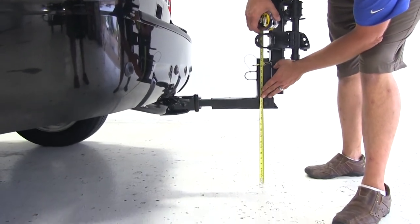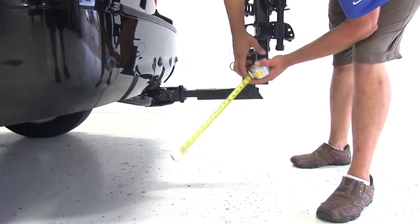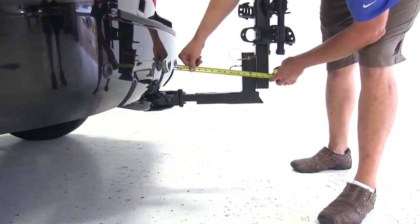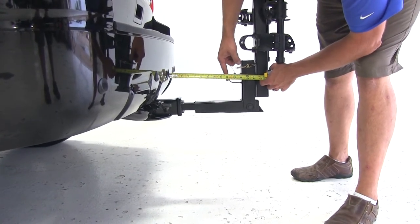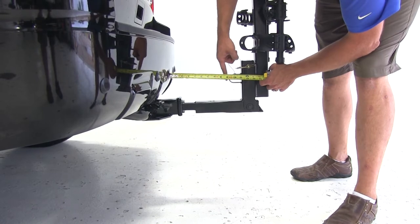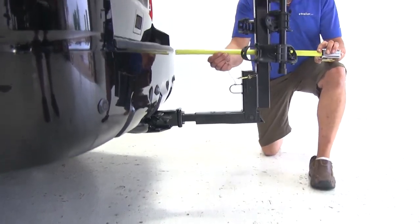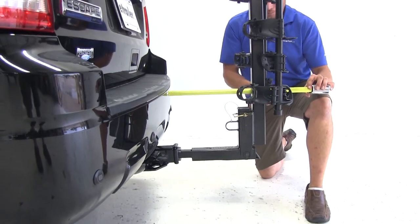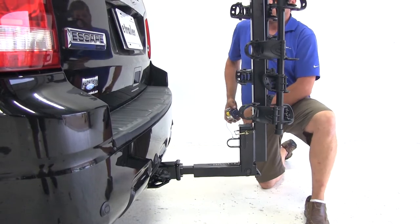Let's get some measurements to determine what kind of clearances we're going to have. Starting with ground clearance, we're looking at about 13 and three quarters of an inch. The closest point of the rack to the rear of the vehicle is right at that round part — about 9 and a quarter inches away. Overall, we've added about 17 inches to the length of the Escape.